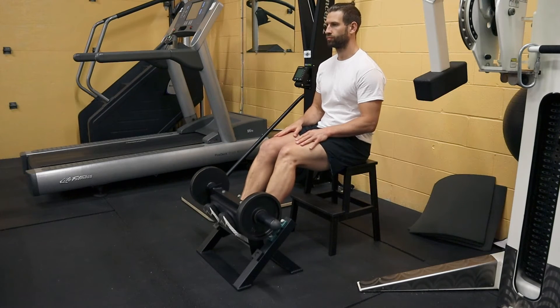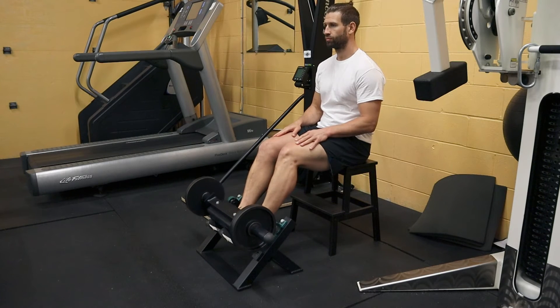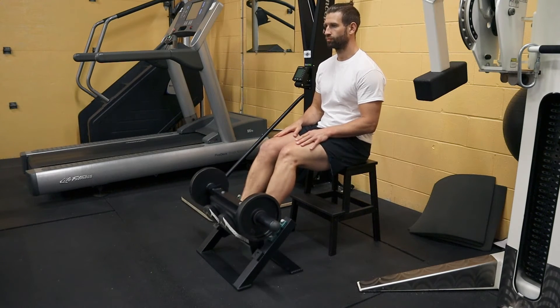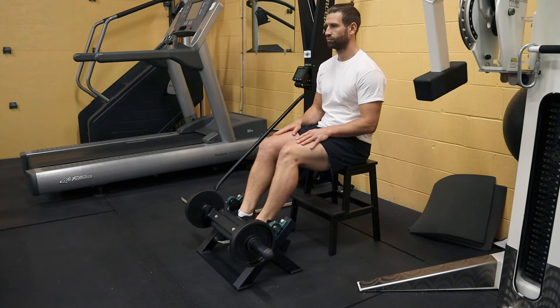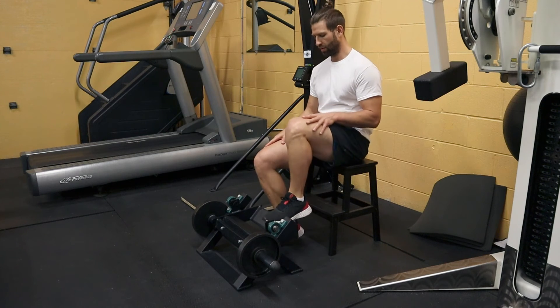Pull your toes up towards your shins. If you're feeling this a lot in the top of the feet, it means that you're probably going too low, and that some of the passive structures are doing the work instead of the shins. You ought to be feeling this one in the fronts of the shins.